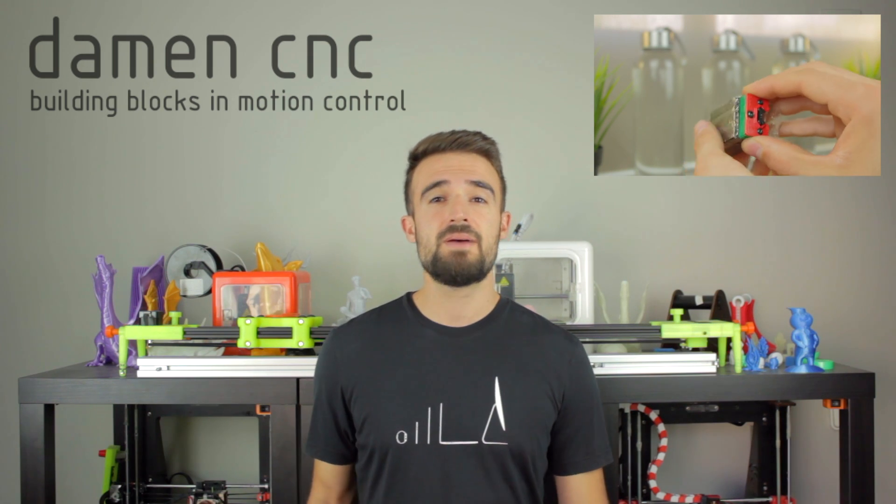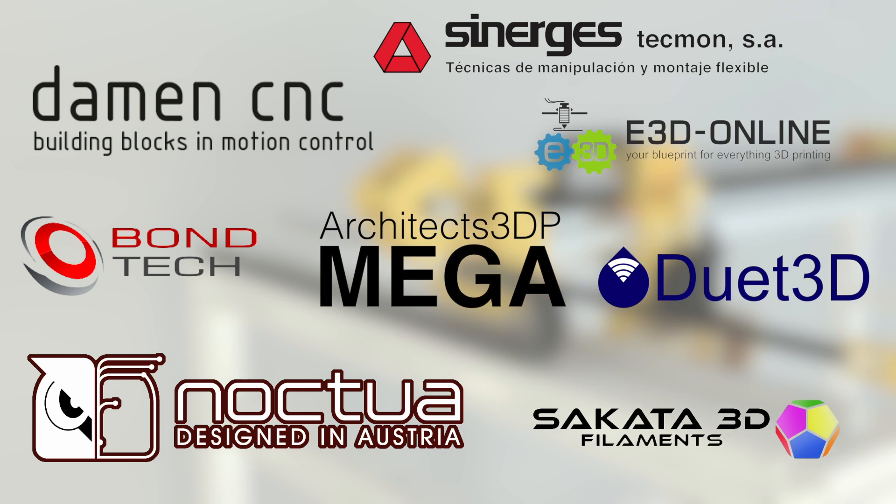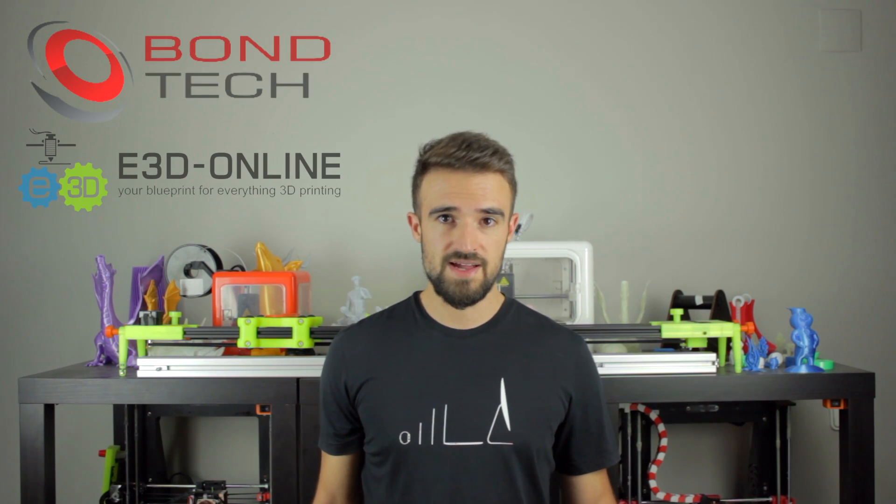In the last episode, we unboxed all the motion dynamic components provided by DavenCNC, and very soon I'm going to publish the video with the assembly of the two independent extruders of the Architects 3DP Mega that I've been already prototyping and building. To build those extruders, I'm working with the best companies in this field, and today I'm going to unbox some of the necessary components for the extruders that have been provided by Bondtech and E3D Online.